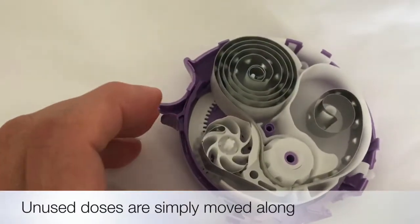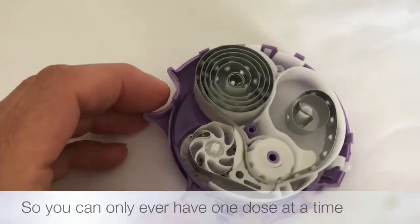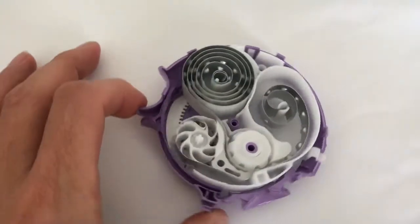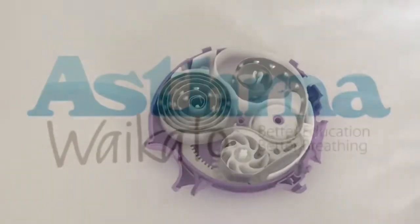We can only ever have one dose of these, because if a dose isn't used and the device is closed, then the next time that lever is pulled it just moves it along. It's a pretty clever little mechanism.